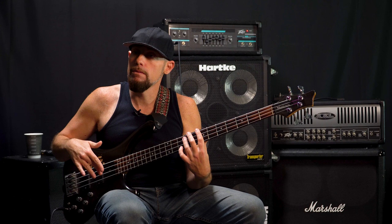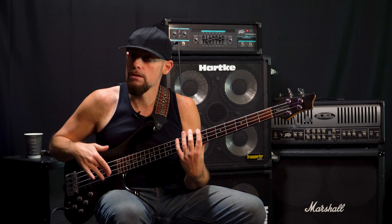And then what you can do is you can add this hand in between each note.